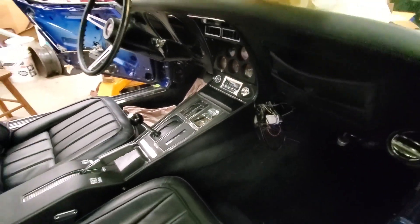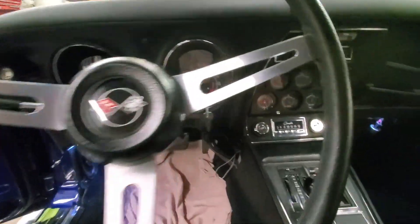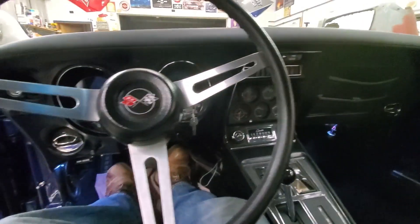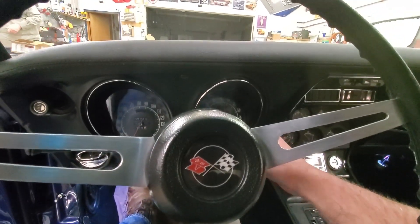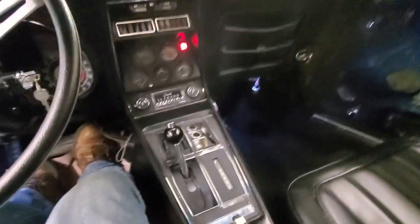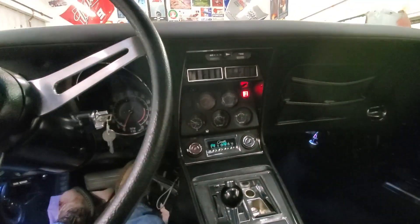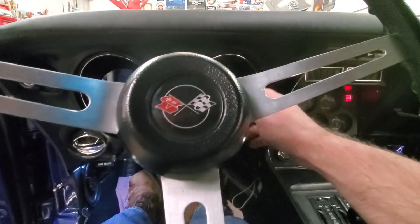Just hooked up the battery and now we're going to see what's what. We can hear the fuel pump. We need to put that clip back on — had it down for troubleshooting at one point. Everything here looks good: fuel clock is running, no oil pressure yet which is expected. Let's see what happens when we turn the key.